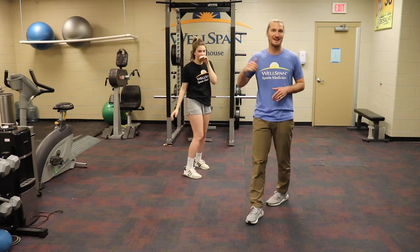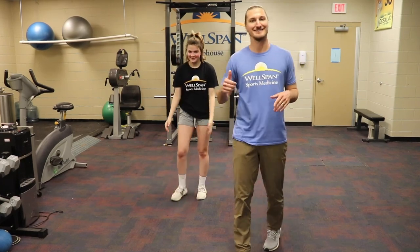All right everybody, give it up for Hayden — good workout, thanks for joining us!